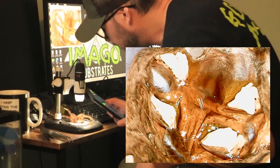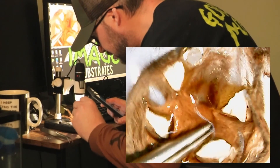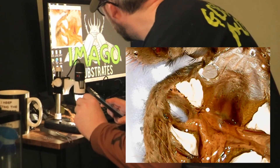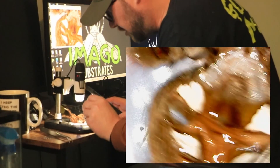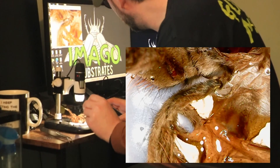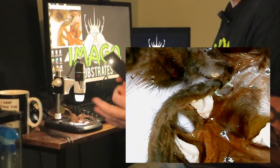So that is a... male. I'm pretty sure that's a male. If you see anything different on there, let me know in the comments. Oh well — shit happens.